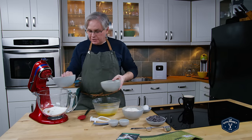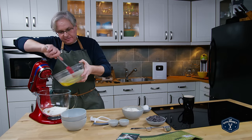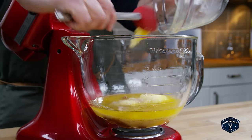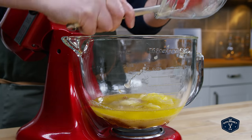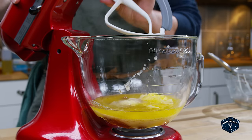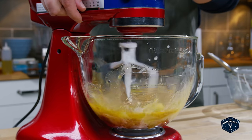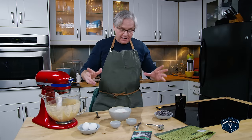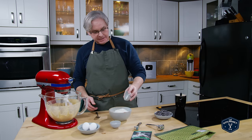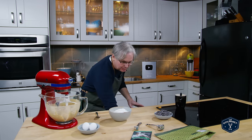The next thing is we're going to cream together the butter and the sugar until it's light and fluffy. While that's mixing, let's deal with the dry ingredients. We're going to start off with standard all-purpose flour. To that I'm going to add some baking soda and some salt — all pretty standard to this point.